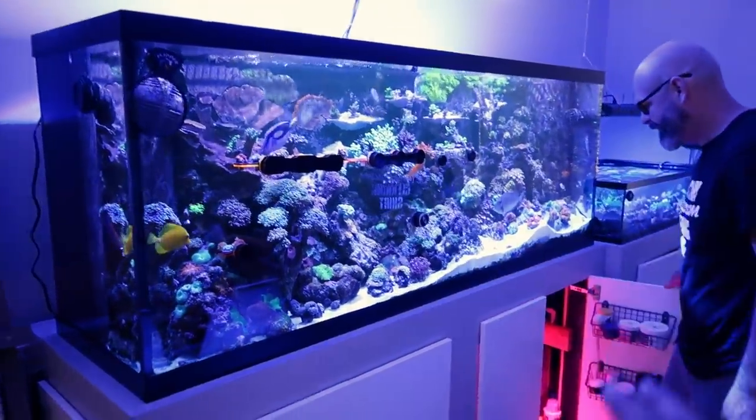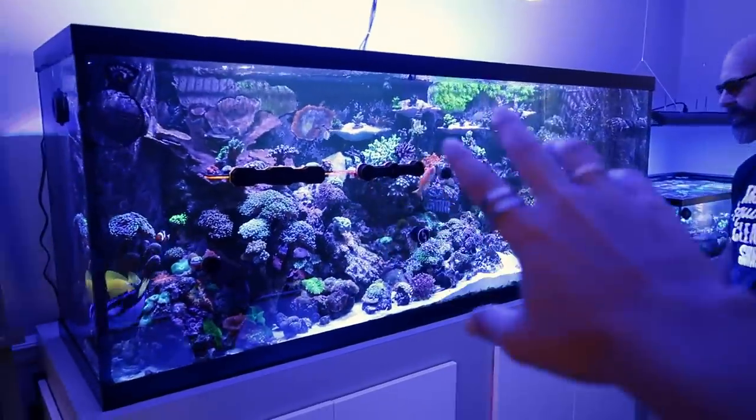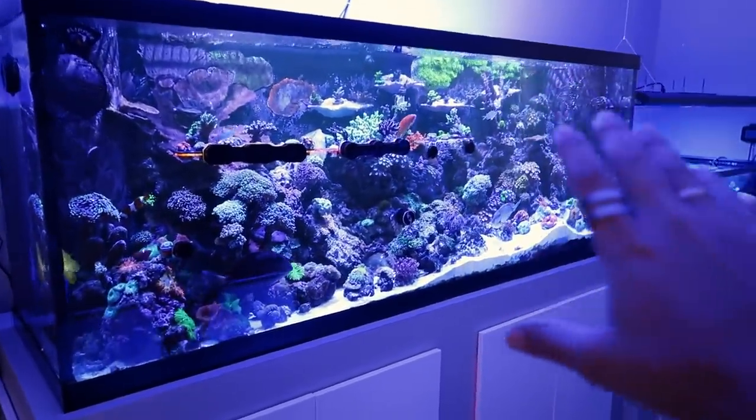The fact that this is his first reef tank, it's only two years old and it looks like this, is absolutely insane. He's got the frag tank over there, which we'll get to. I know a lot of you guys always ask me what coral I have for sale, and my tank is like super duper basic. So get ready to get your pocketbooks out because this is a whole nother level.